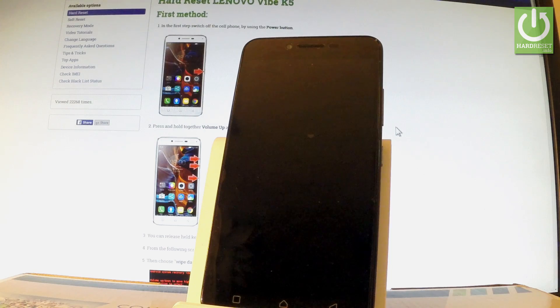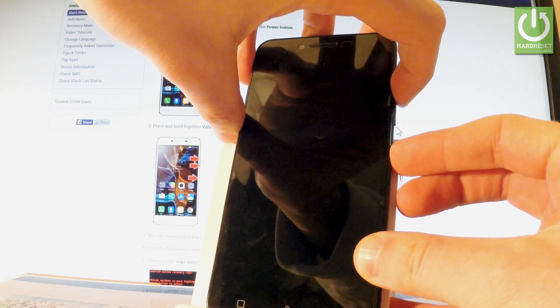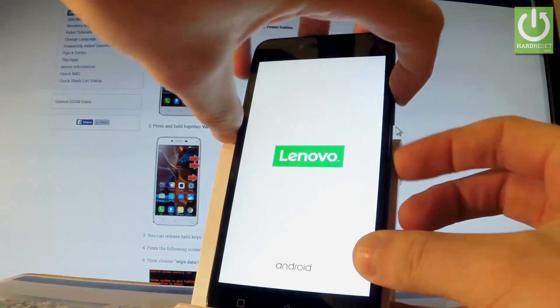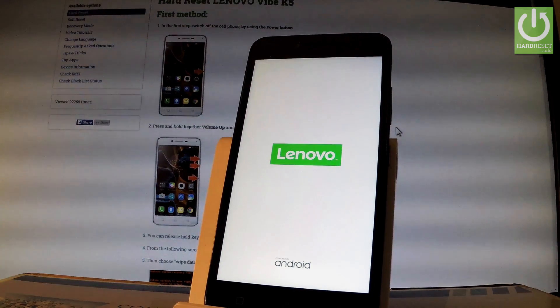Afterwards, you have to use the following combination of keys: Power key and Volume Up. Hold down these two keys together for a few seconds. Release all of them as soon as the Lenovo logo appears on the screen.